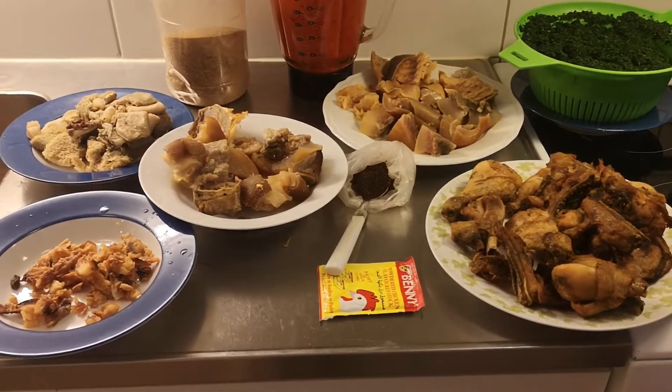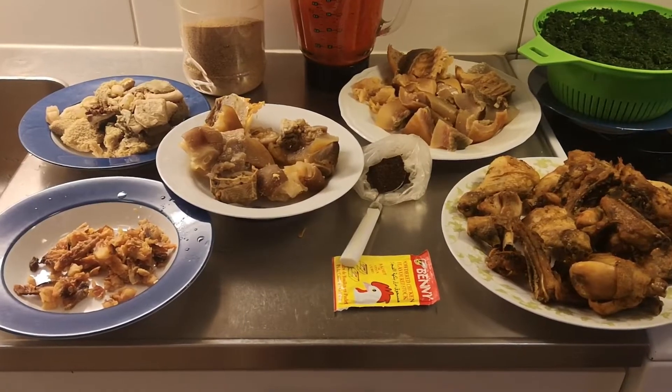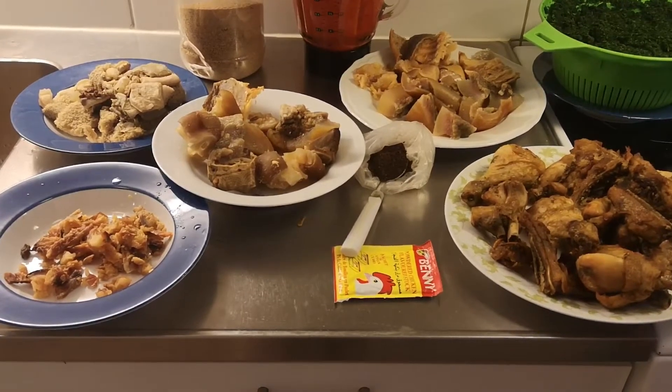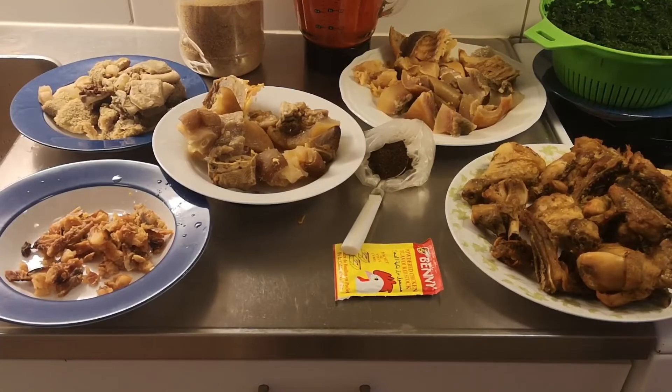Hi guys, welcome back to my YouTube channel. Hope you guys are doing fantastic! So I just came back from work and I decided to make this for you guys. I'm going to show you how I prepare my ofe, which means vegetable soup.